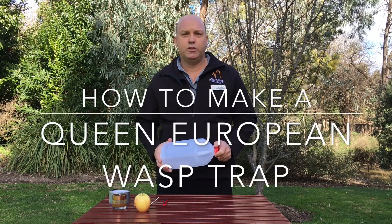My name's Ian, I'm from the Murrindindy Shire Council. Today I'm going to show you how to make a Queen European Wasp Trap.